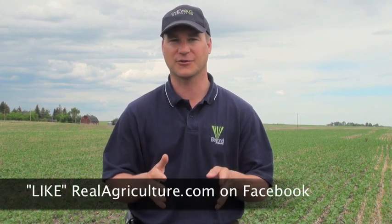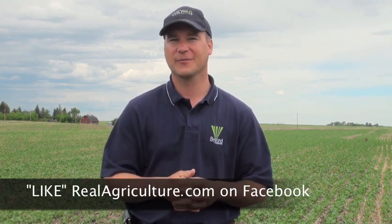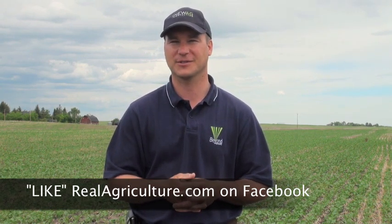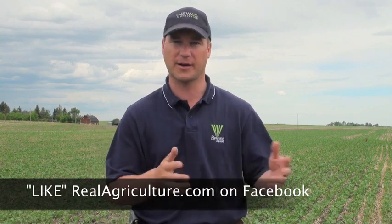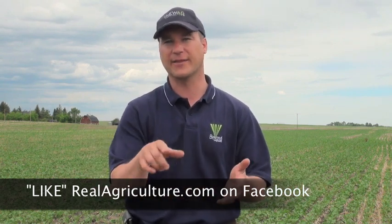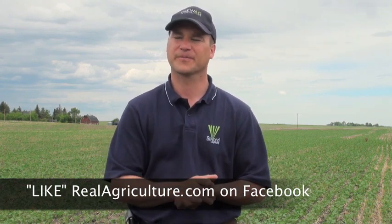That problem with the lodged crop and tight spacing should go away with a narrower opener. It's really wet in our area right now and I'm thankful for that, because CTF is supposed to work well in dry years, but when it's really wet and your soils can breathe because you've confined traffic to one specific area, you start to see benefits. You can feel it now walking from the tram line onto the field — even the headlands have extra compaction because you're always turning equipment there.